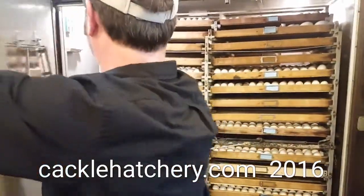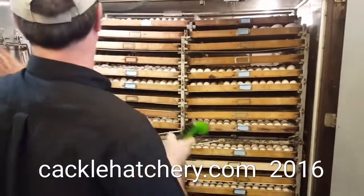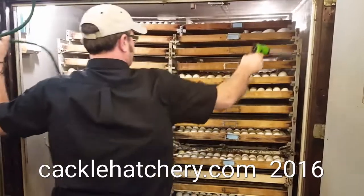Basically the tip today is that waterfowl does not hatch well unless you spray it down about every two to three days during the incubation process.